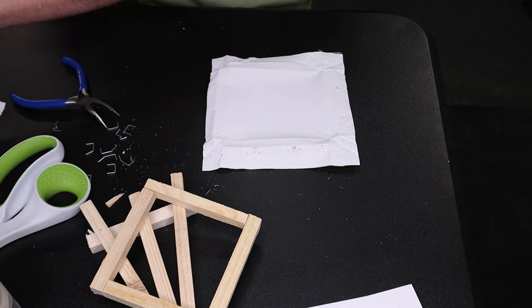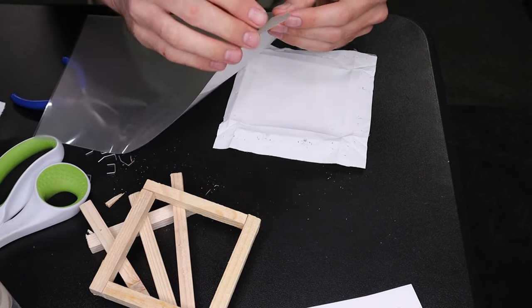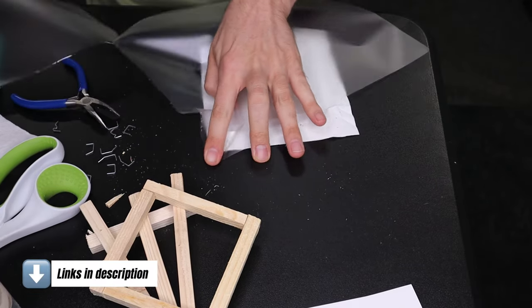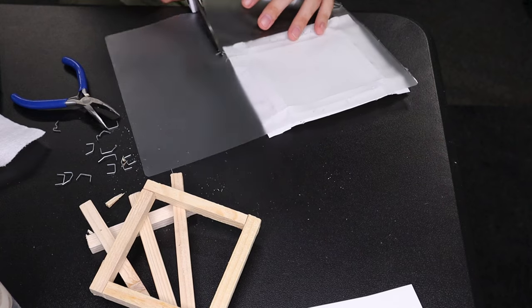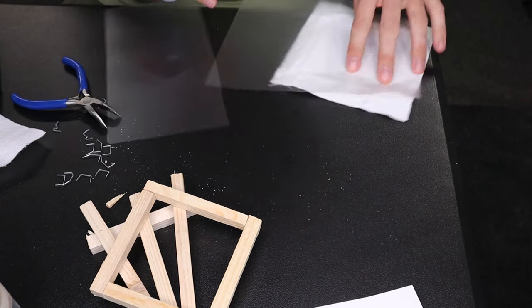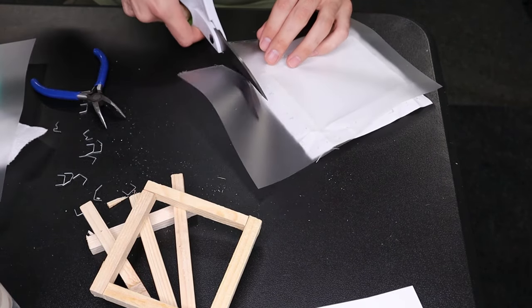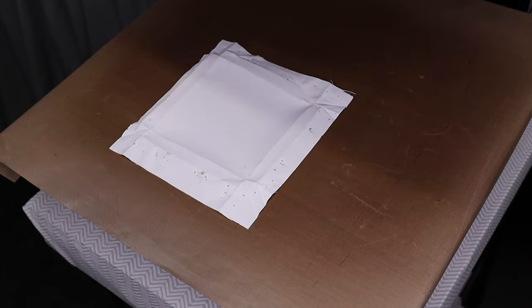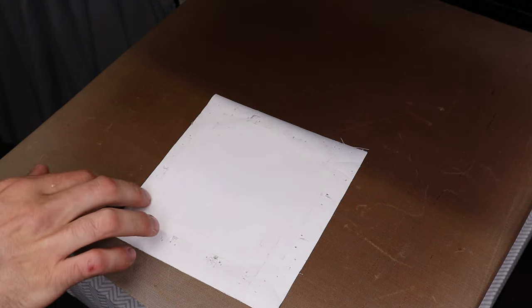I'm going to take a regular laminate sheet and cut it down to size — cutting it a little big. Then I'll go to the heat press and pre-press just the canvas to flatten it out for about 20 seconds. Okay, it's all flat. You might want to lint roll it, but I can't find mine so I'm not going to.